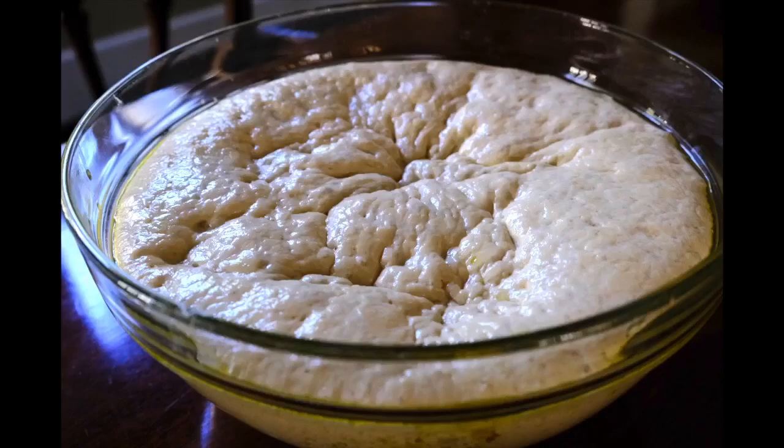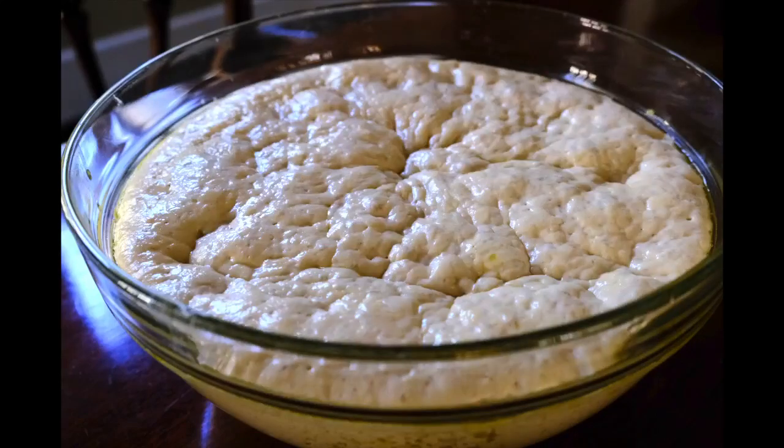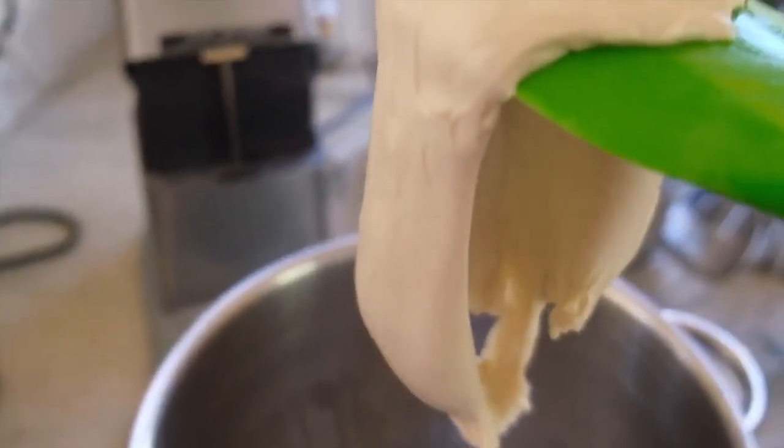Third, it rose for six hours — it rose up, it rose down, it rose up again — and that made this amazing bready, airy focaccia. So here's what I did since then: I reduced the flour to 200 grams per pizza from 250, and I reduced the water to 85% hydration, 170 grams of water.